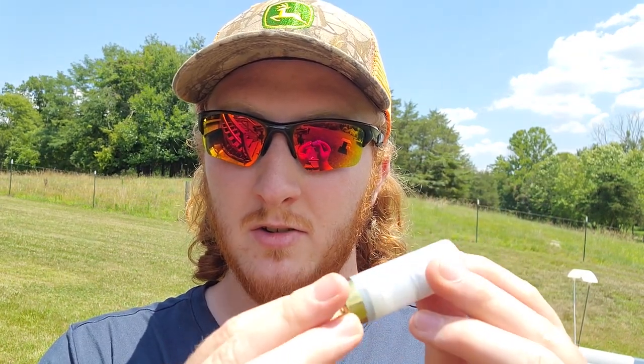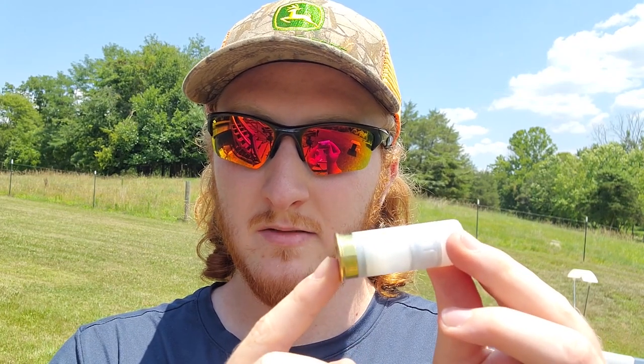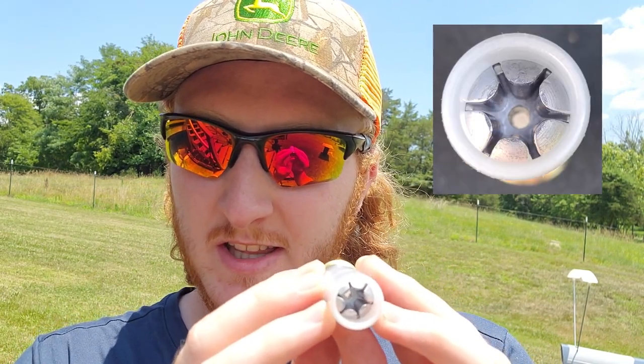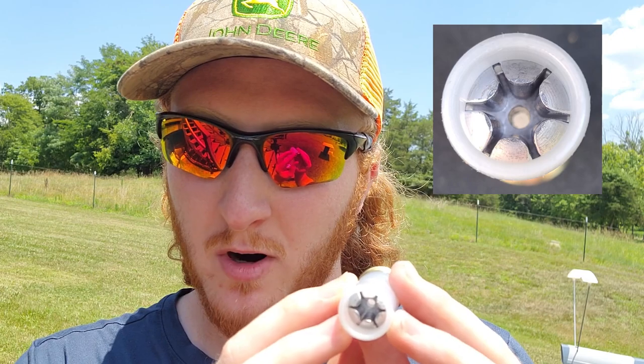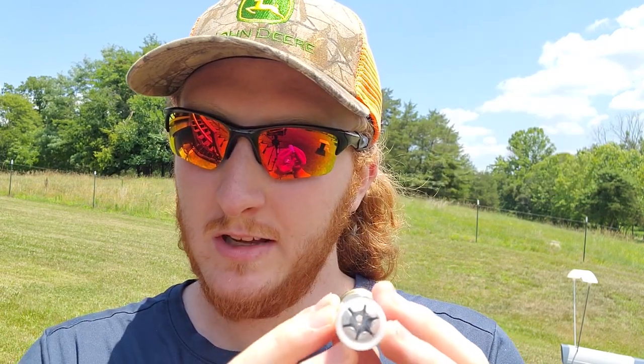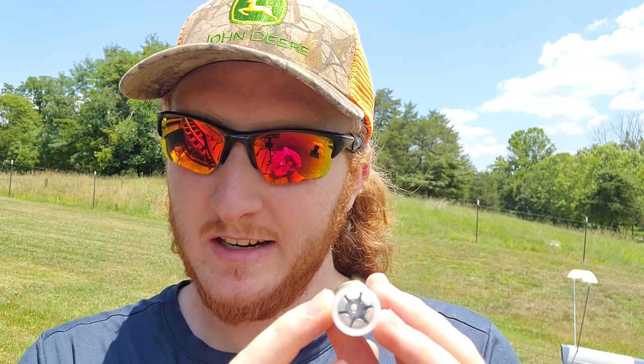Here is that round — a two and three-quarter low brass shell. They have six individual petals that are designed to break apart and fragment off of the main base of the slug, a really neat looking design. If you haven't seen it, we did test the five-petal variety of those shells as well — I'll leave the card above for that. I'm really curious to see how these do in comparison to the five-petal.